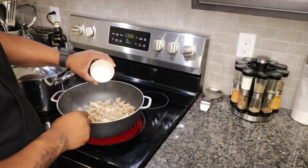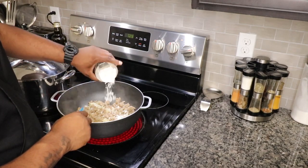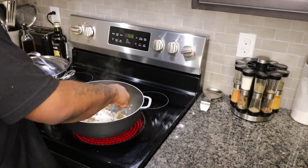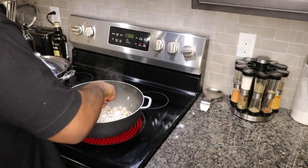Now we're gonna hit it with two tablespoons of all-purpose flour. Let's mix that up and get everything nice and coated.